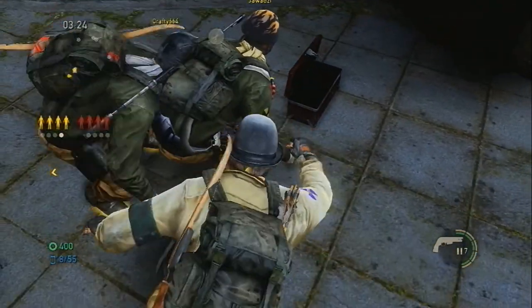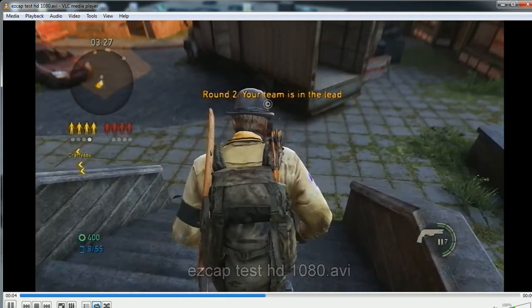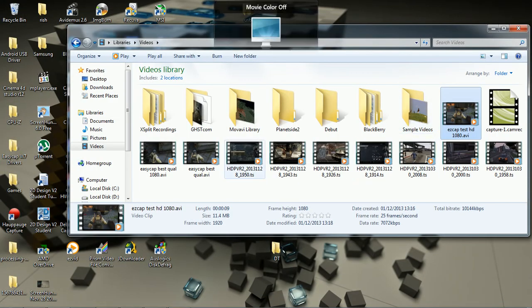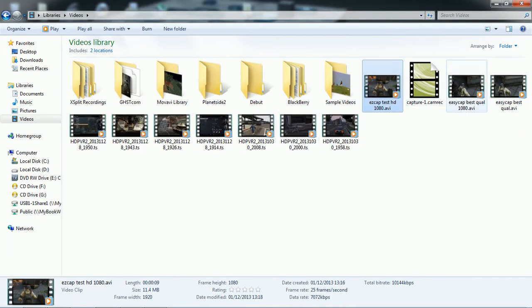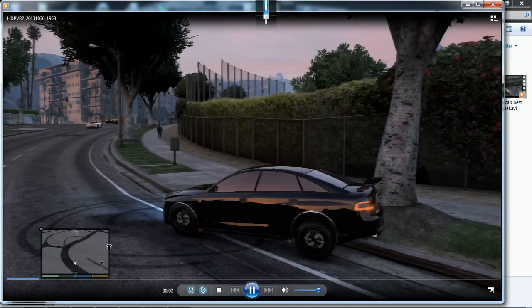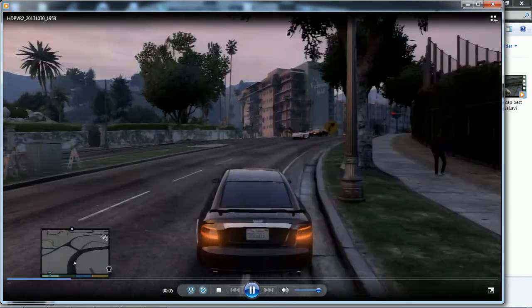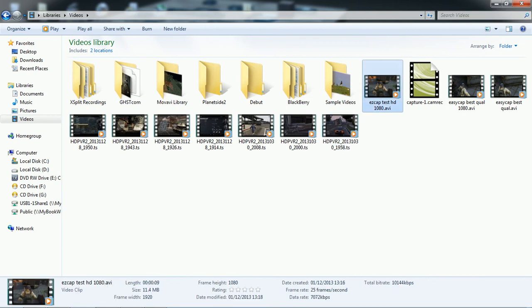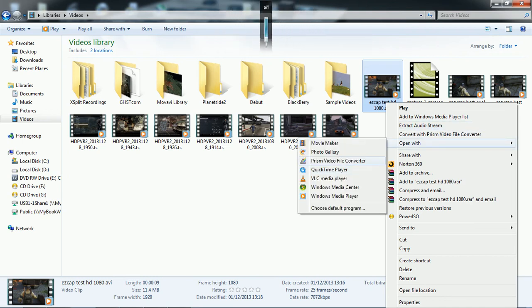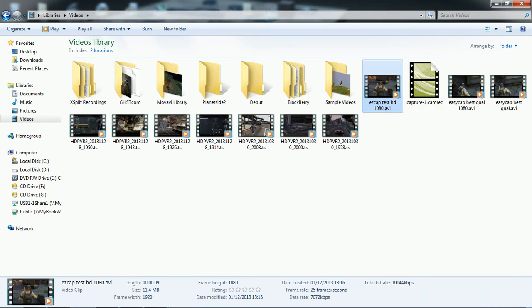This is what it looks like — it actually looks really good, I think it looks better than my first test. This is really good. I really think this looks amazing — this is EasyCap and it looks so cool. If you're wondering why your quality doesn't look like this, it's because yours is probably not using S-Video. Mine is with S-Video. Let me show you one of my HD PVR videos for comparison — it looks okay, but the EasyCap result looks amazing and pretty much similar to the HD PVR 2 quality, which is really good.